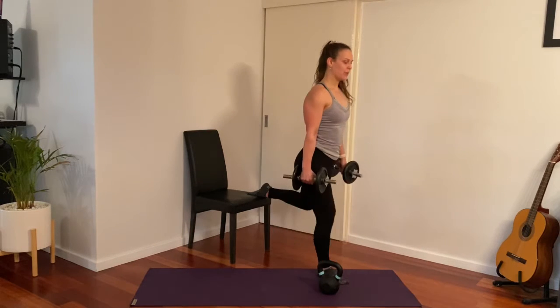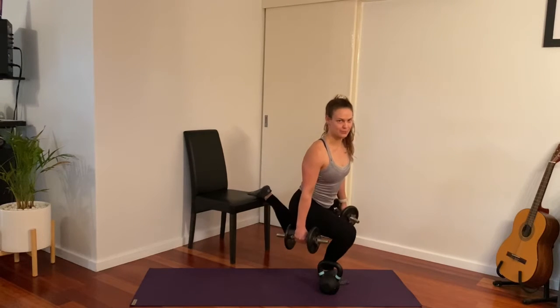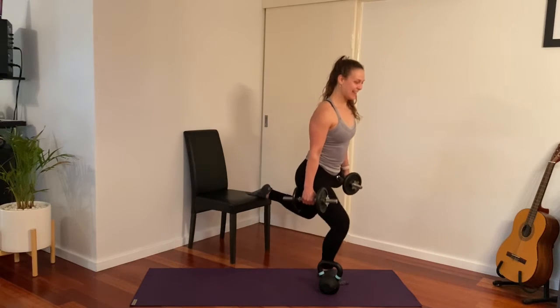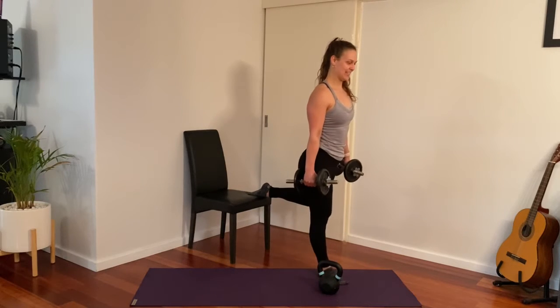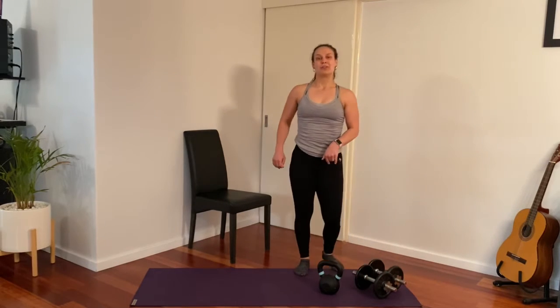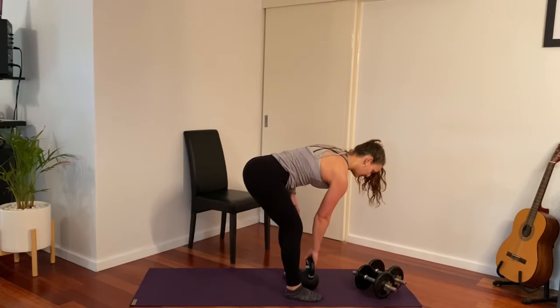The more upright you are, the more of a bias we have on the thigh muscle — the quads. And the more that you turn your head, the harder it is for your balance. Have a rest, drop them down. Now grabbing onto your kettlebell, we're going to go through a deadlift — weight in between your feet.